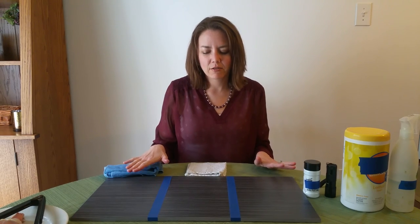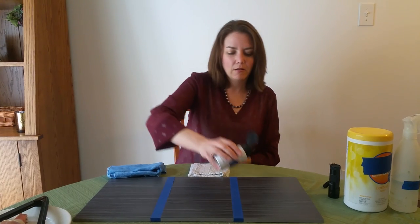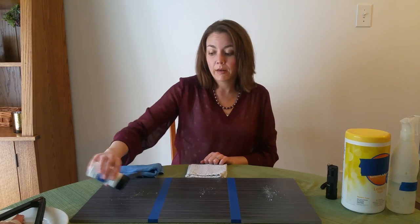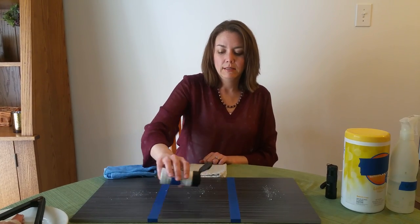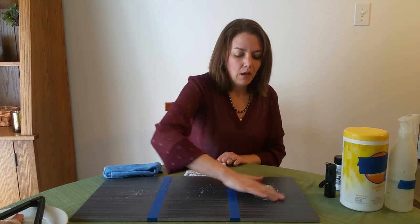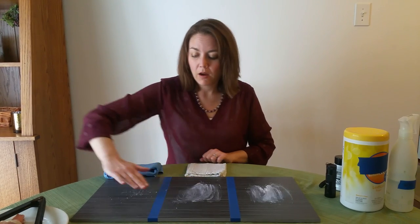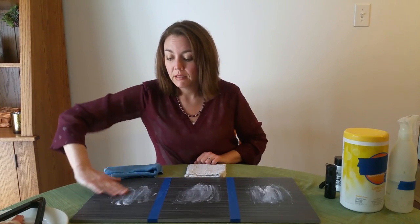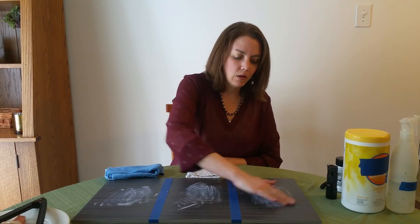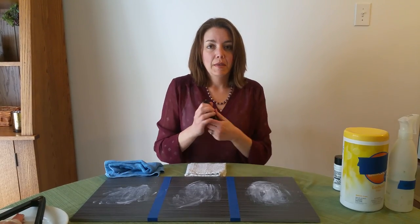The same thing happens with bacteria — we don't always know where it's living on our countertops. I've got this white powder here that is a great simulation for the size and shape of bacteria. We're going to rub this onto our countertops because this white powder glows amazingly well under UV light, and with the UV light we'll be able to see how well our cleaning products are actually working.